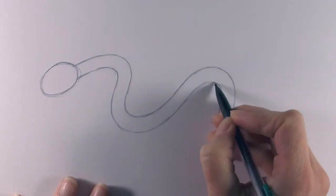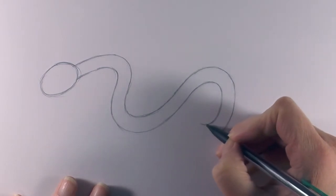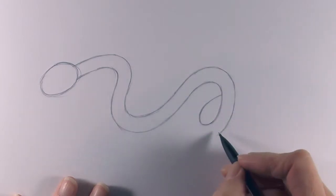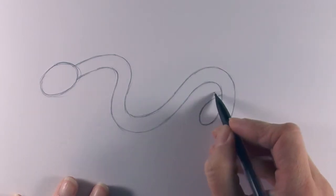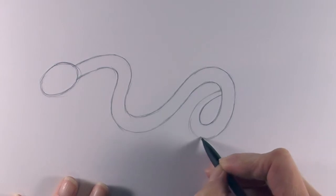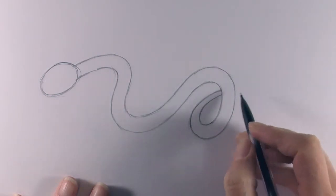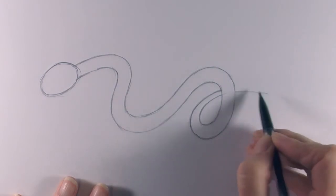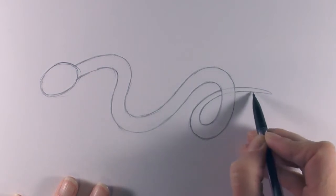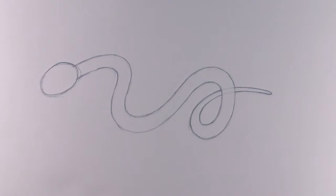Come down and around like that, and then with this inner line we take that around and up, so it kind of comes back on itself. Then we take this line around — we're going to bring it slightly closer because this is where the body forms into the tail — just like that. Lightly draw through there as our guide, and down, just like that, to finish the end of the body and tail.